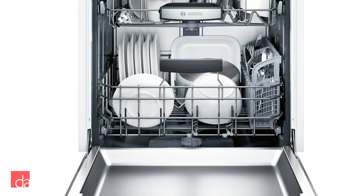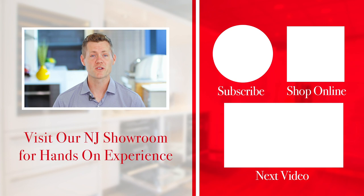Let us know if you have any questions in the comments below, or stop by one of our New Jersey showrooms — just a short drive from New York — featuring the entire Bosch dishwasher lineup on display. Thanks for watching! Please subscribe to our channel where we provide helpful tips and advice that will make you an educated appliance shopper.